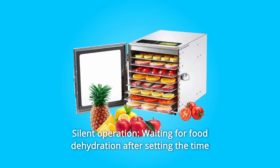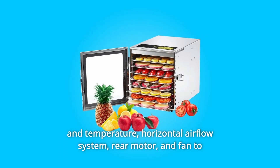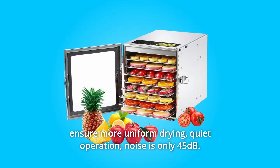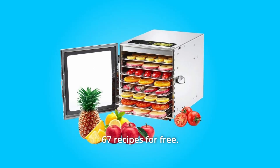Number 5: Silent Operation. Waiting for food dehydration after setting the time and temperature. The horizontal airflow system with rear motor and fan ensures more uniform drying and quiet operation — noise is only 45 dB. Also includes 67 recipes for free.